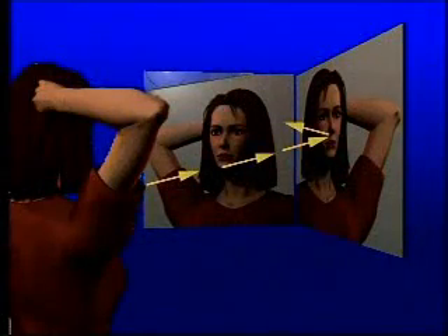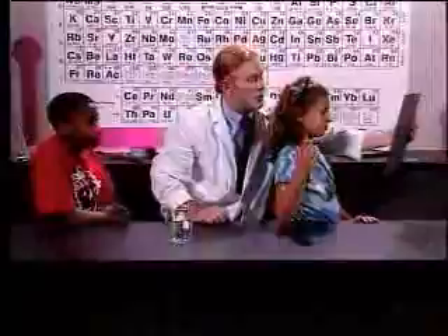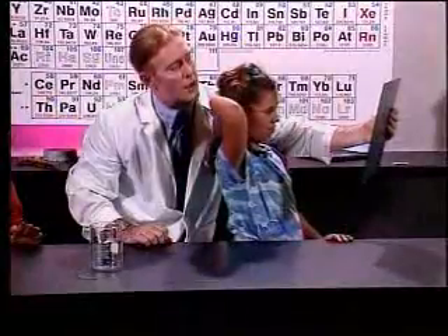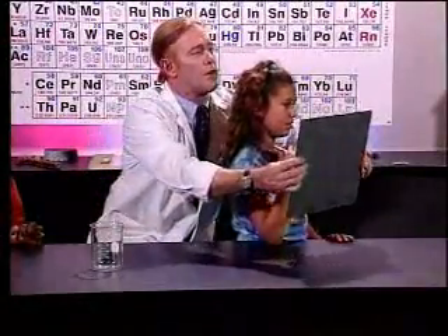Jennifer, put your right hand on the back of your head and tell me what you see. "My hand is on the opposite side of my head." Exactly. Now Jennifer, using just one mirror, look straight at it and do the same thing. What's happening? "It's on the same side." Right, it is.